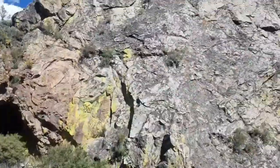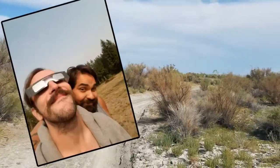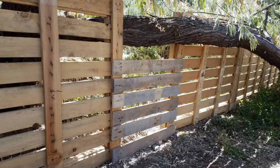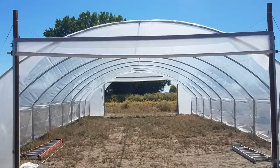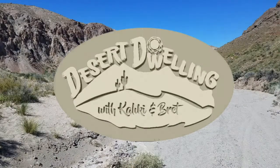We're Kaliki and Brett, a rugged and adventurous gay couple who are sick and tired of clashing with life in the city. So we decided to head into the desert to chase our dreams and thrive. Along with our furry friends Chuck and Momo, we'll explore DIY projects, tiny house construction, gardening, hiking, cooking, and share what it looks like to jump headfirst into homesteading. Subscribe and join us on our dusty adventures to build this desert dwelling.